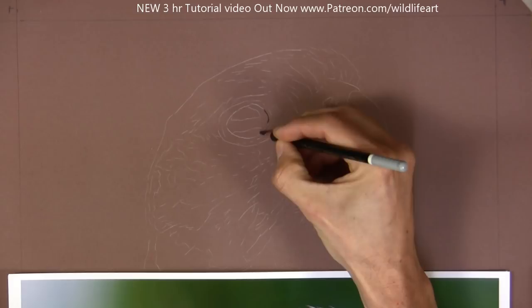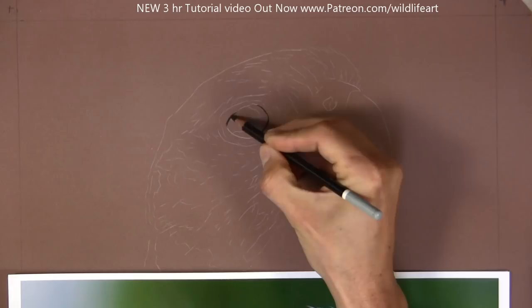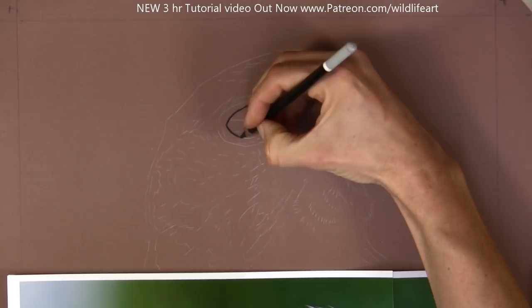There's a real dark area in the eyes that's going to have the added benefit of allowing me to judge the tones very quickly and easily in this drawing. I'm going to be able to judge the black of the central part of the eye, and around it there are a lot of very light areas, so I'll have that full tonal range straight off.